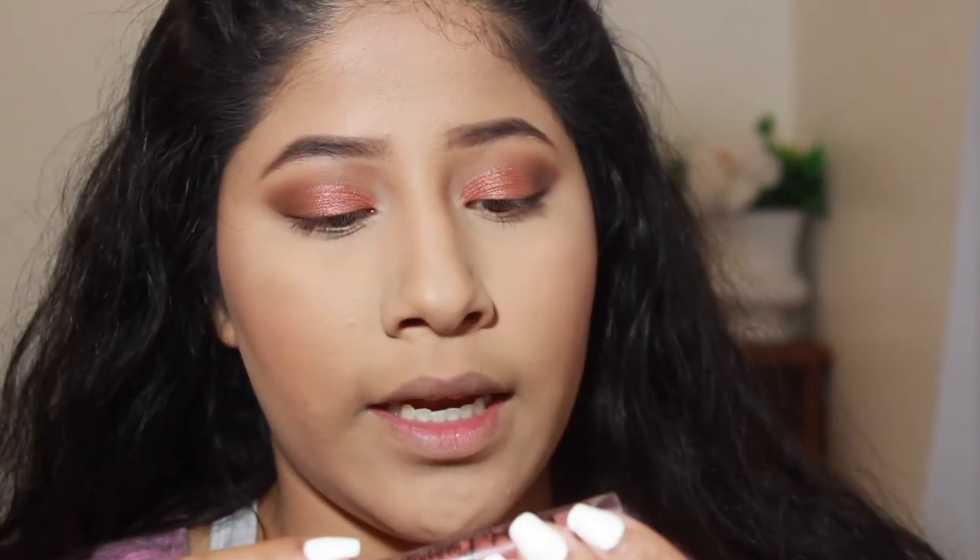For lips I'm keeping it very simple. I'm using the NYX Lingerie liquid lipstick in Seduction. I feel like it's a little too much with the eyes so I'm putting the Ulta Beauty Metallic Lip in Power Trip just in the center of it.